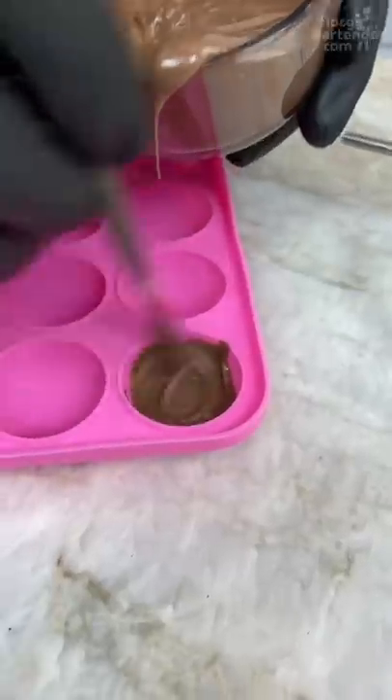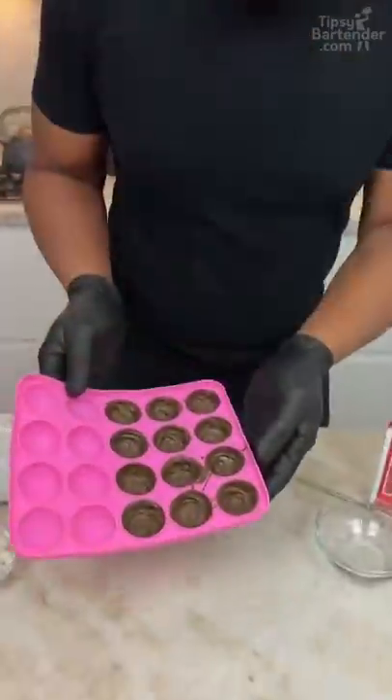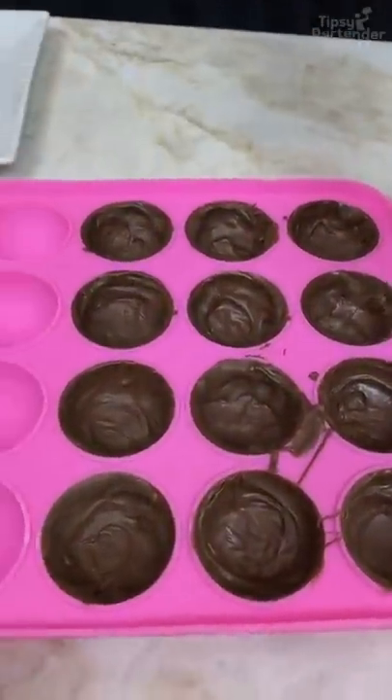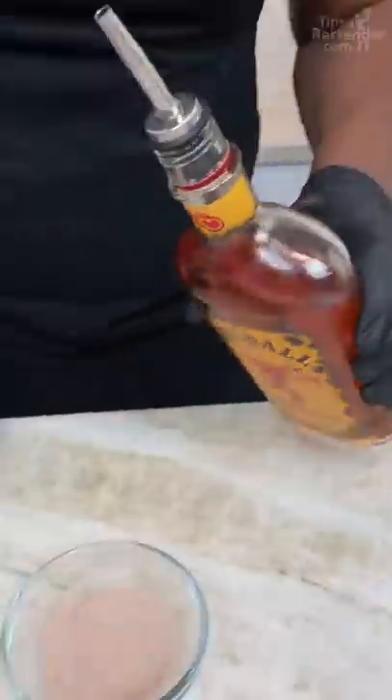We gotta get some chocolate in there. I swirl them round because I need to create like a little fireball bomb. I put it in the fridge a little bit to kind of help them harden up. It's hot cocoa mix. Now we come behind with my ball — fireball!